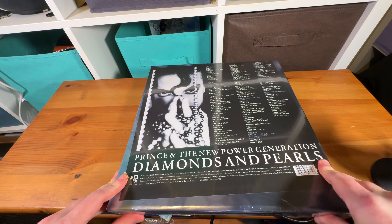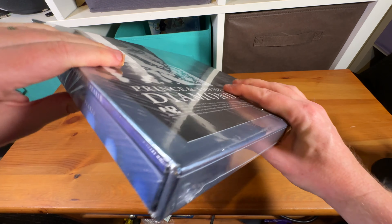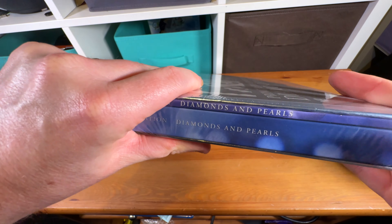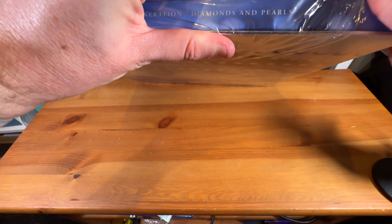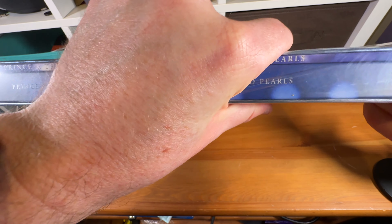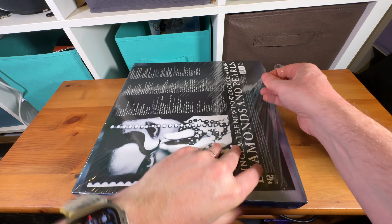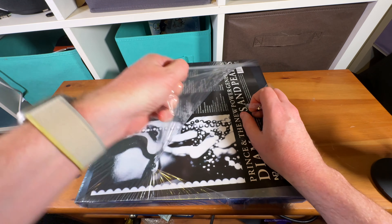I think the fans who know what this is, know what this is. And the ones who don't probably don't care. I hope my microphone's working — like I said, I'm doing this very much live and I'm just trying to see if I can get an edge on that plastic. There we go — soon you'll be able to breathe, my little CDs.